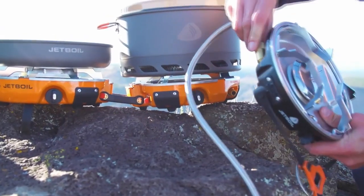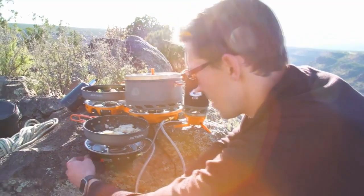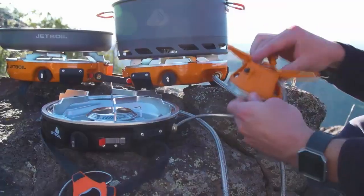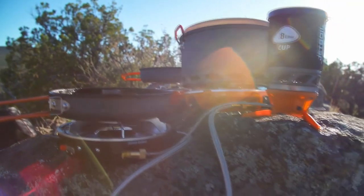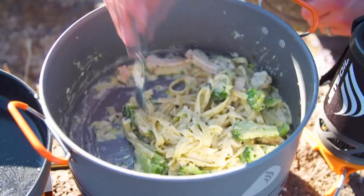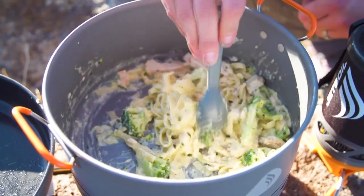All you do is connect a JetLink hose to the JetLink output on the Genesis and then connect that same hose to the fuel input on the other stove. Here we've got the Genesis hooked up to a half-gen, and off the half-gen we've got a Luna burner. You can daisy-chain a bunch of stoves and accessories together and create the ultimate camp kitchen that'll feed your entire crew before you head out for the day.